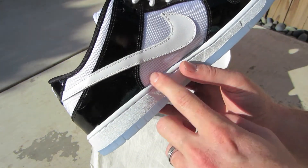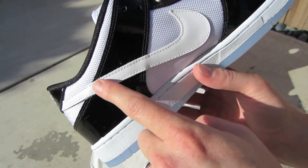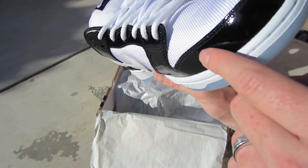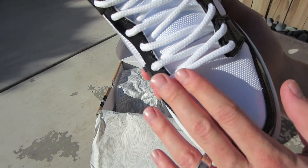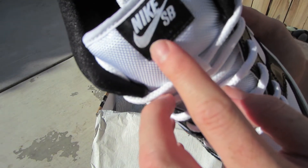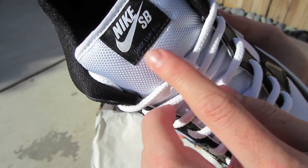The upper is mixed with the white mesh, a white leather swoosh, and the patent leather that wraps around the toe box, as well as the mesh rope laces. You can see the Nike SB Dunk Low Pro logo right there.